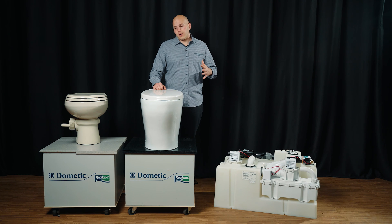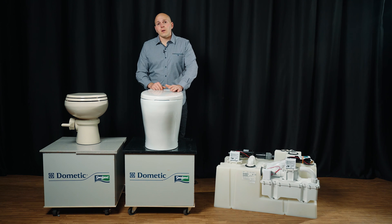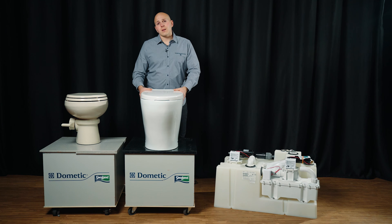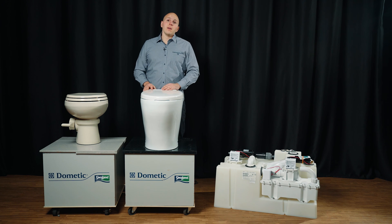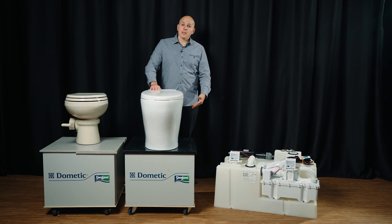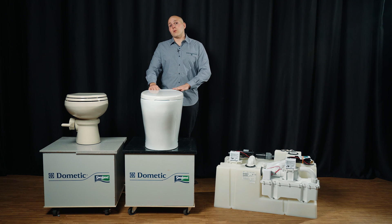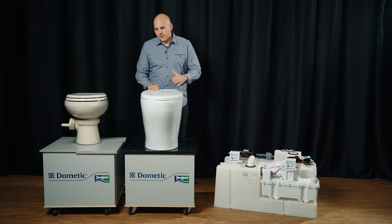The next class of toilets is Dometic's macerating toilets. This is their newest toilet, called the Moderno — a big, giant monster with a really clean, sleek European look. It is available with a bidet option, and you can get it with either a flush button or a hand-wave flush switch, which a lot of customers like. This is a smart toilet: when you flush, it adds some water to the bowl, activates the macerator, continues flushing, and once the macerator stops it adds a little bit more water back to the bowl.